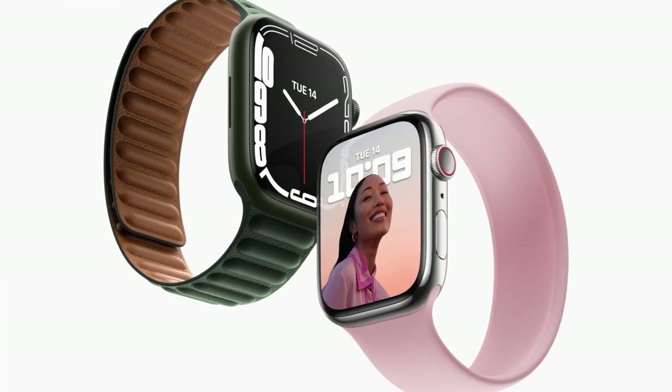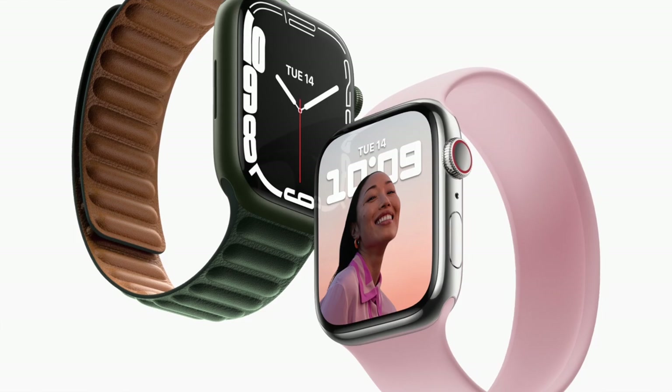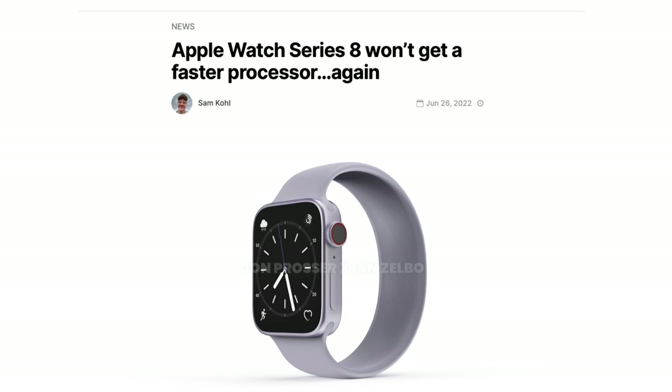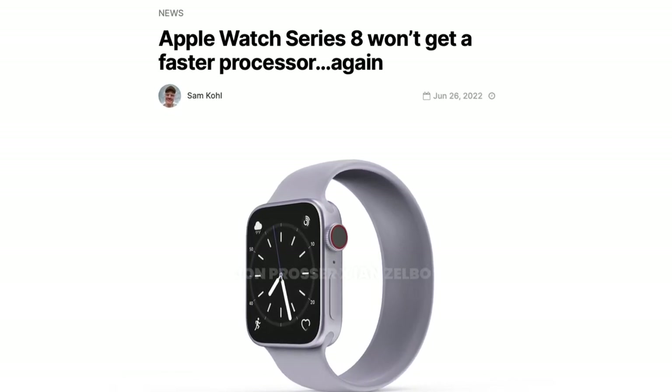I've been curious as to what the big upgrade is going to be with the Apple Watch Series 8, because rumors regarding the product have been sparse, and the few rumors we have got have been suggesting some not-so-major upgrades. For example, the S8 chip should be on par with the S6 and S7 chip, so without a chip performance upgrade, what new feature is this watch going to have?